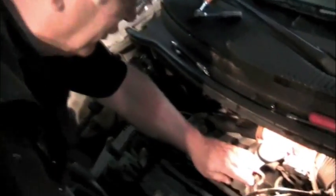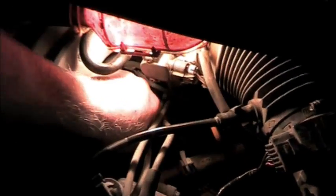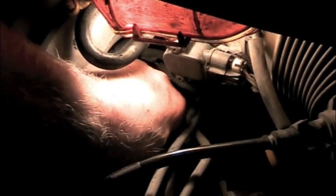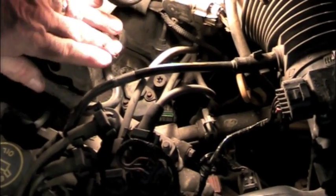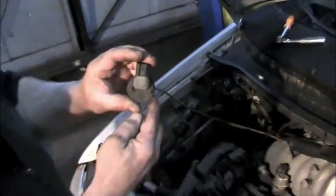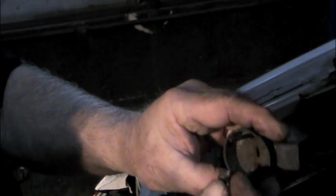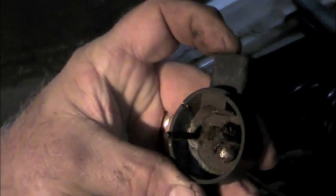Once we know we're at top dead center, we want to take this off. So we reached in and pulled off the cam position sensor to take a look at it. We could see it was cracked on top — suspected we had a problem. When we pulled it out, you can see that it was cracked and actually the veins were stuck on the inside. So we knew we had a problem with that.